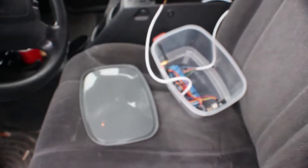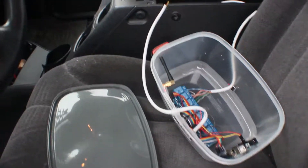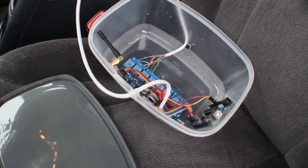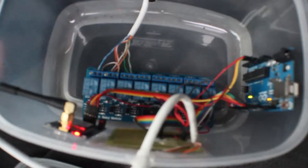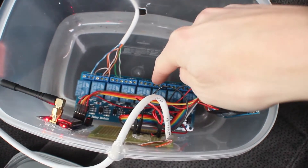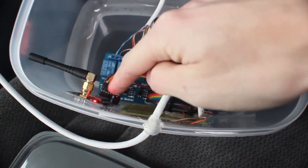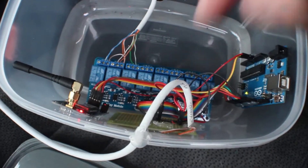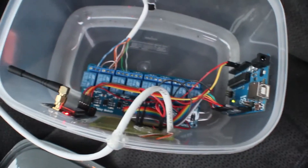We're back with the final part of the Arduino text message remote start. I put everything in a Tupperware box to make it nice and tidy. We have the Arduino here, which is the brain, the relays down here that control the truck, the GSM module which sends and receives messages, and a power distribution board that ties all the positive and negative wires together.